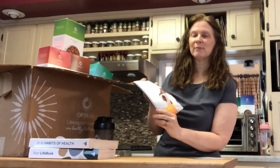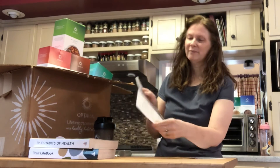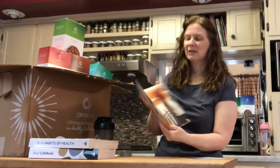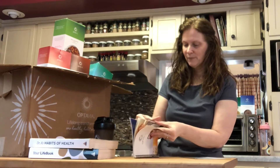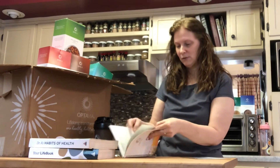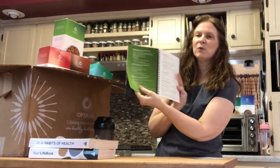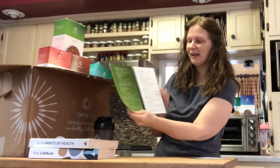You are going to use the Optavia guide as your main reference for a while. Read it through — it's the summary of the program and it's going to give you so much good information. Over on page 18, it's going to have your Leaning Green layout. Page 17 gives a summary, and then it moves over to your Leaning Green in more detail.